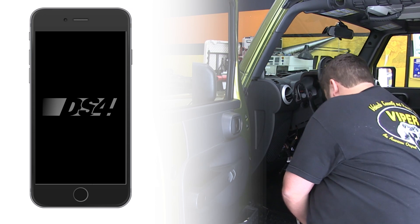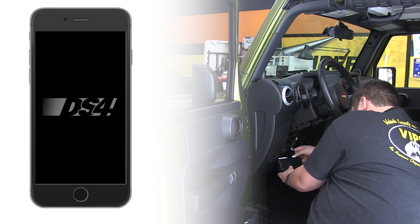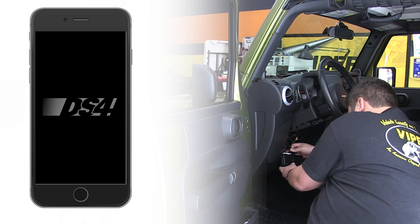After installing the DirectLink mobile app on your device and finding the correct install type for your vehicle, make your connections to the vehicle, then connect your 22-pin and 8-pin connectors depending on your install type, followed by the 12-pin power connector and your D2D connection.